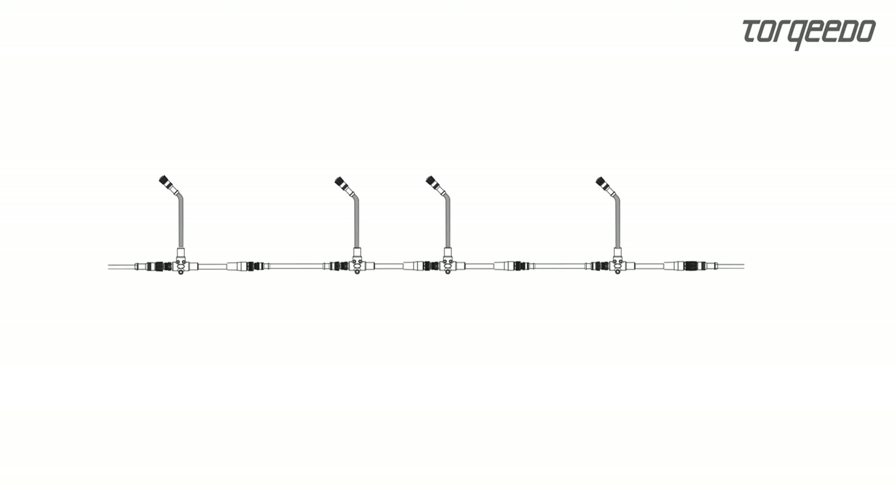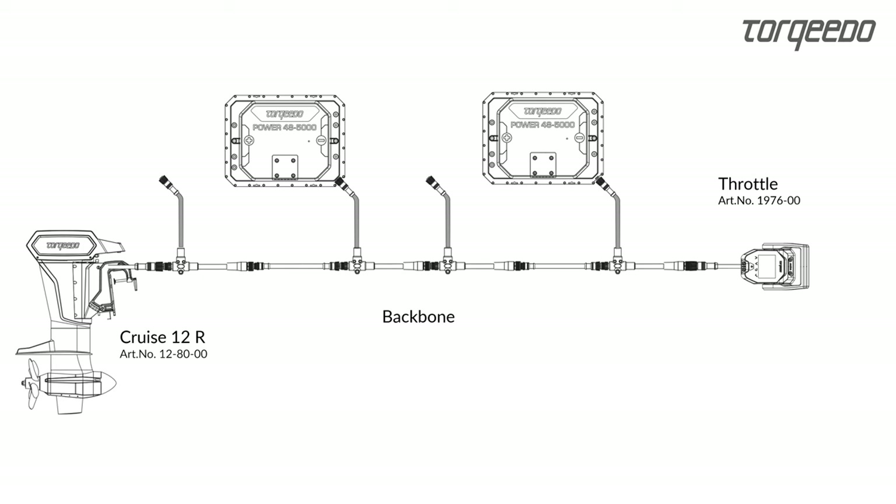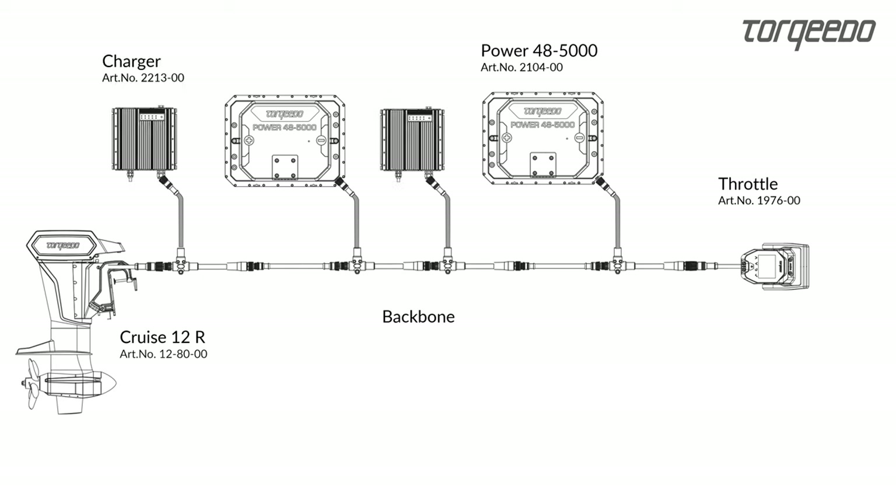Now we add Torquito products to the backbone. In our example, a Cruze 12 and a TorqueLink throttle perform the function of a terminator. Power 48 5000 batteries and chargers are connected to the backbone via T-Cable.